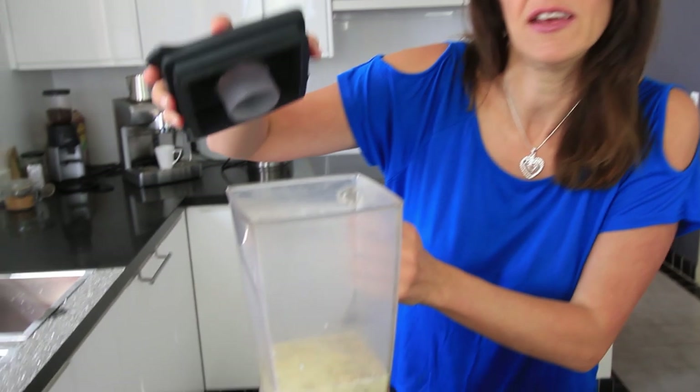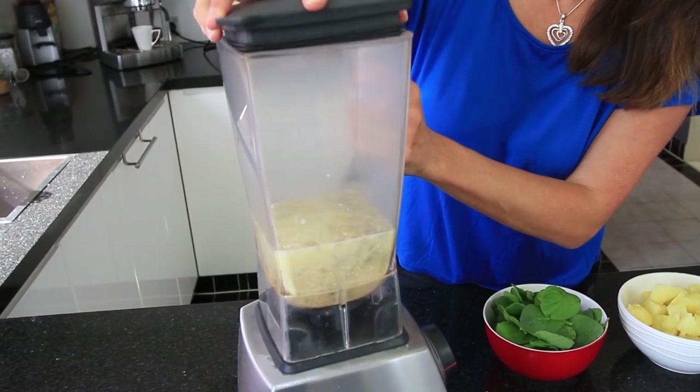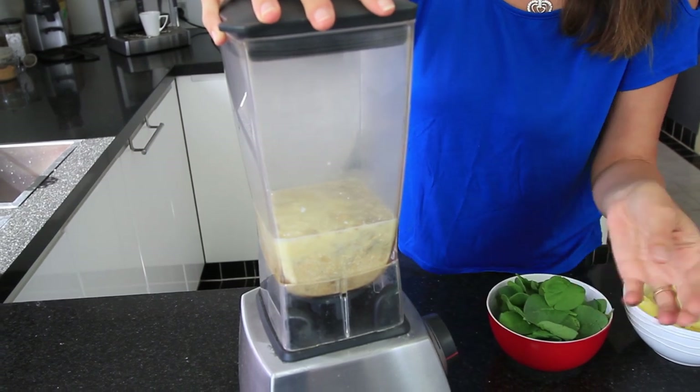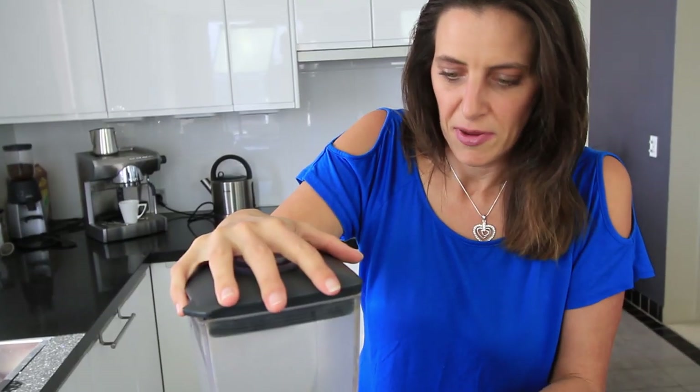This is the first part of the recipe before you pulse some of the vegetables through and keep them a little bit chunky, to keep that texture in the final dip. Put your lid on your blender and blend for a good minute or two to make sure it's really creamy and there are no chunks left from the sunflower seeds.